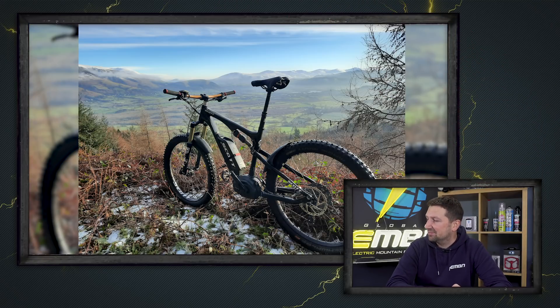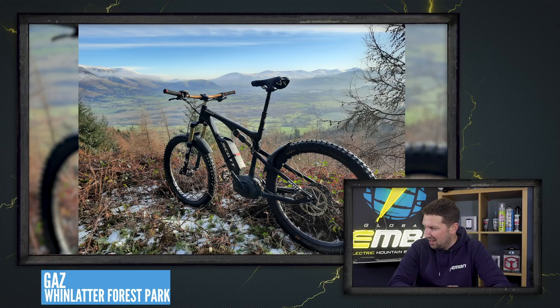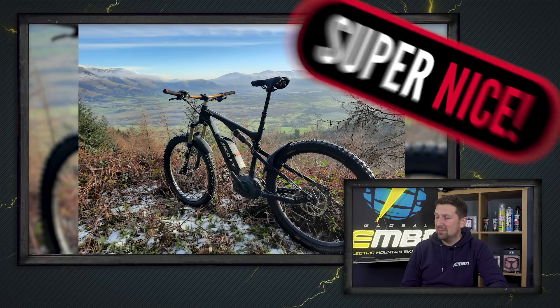This is Gaz — he's out on Whinlatter Forest on his Scott eGenius. It's a custom build, first time out since his total rebuild on the bike. Absolutely epic background — nice shot. The bike looks perfect to me, nice and low down behind those mountains. Another super nice.